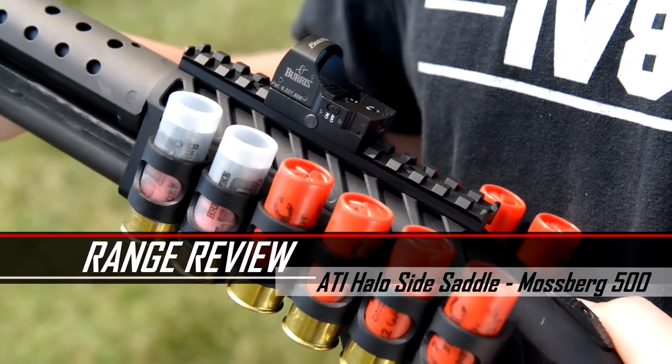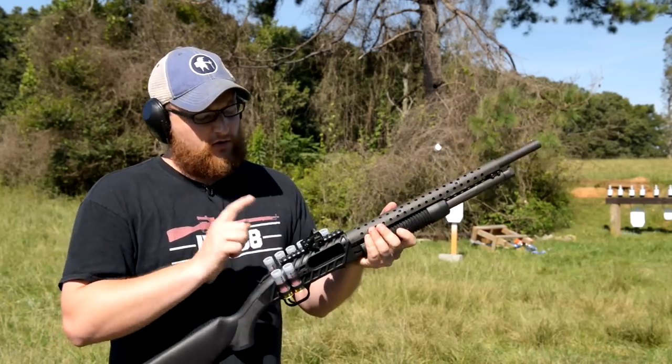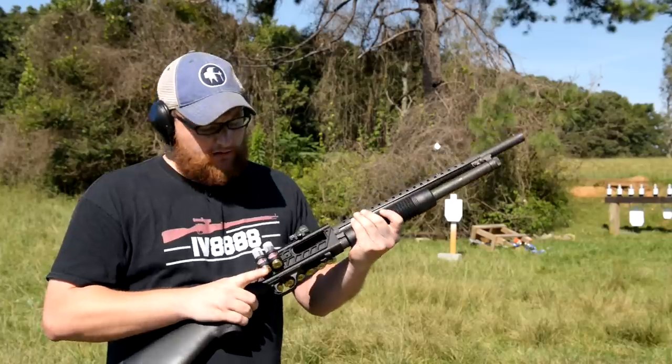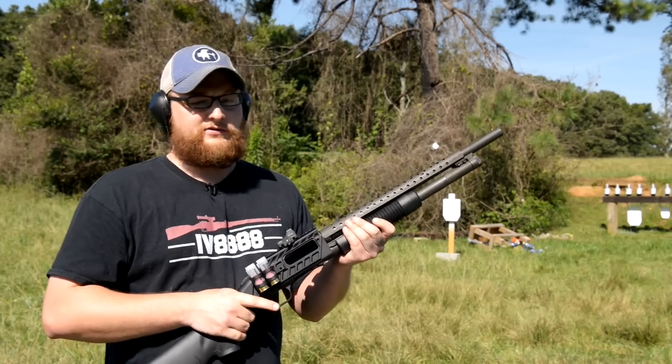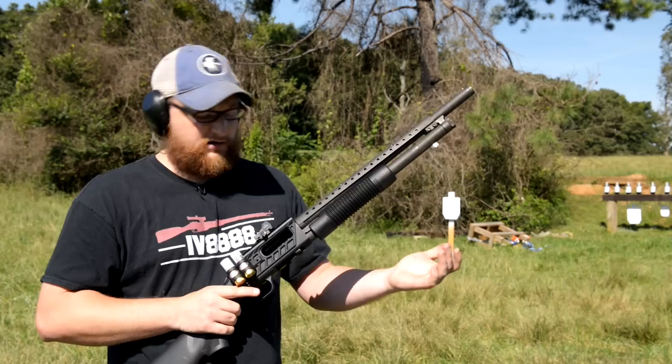The side saddles are all modular — they drop right on. It's got a rail system and I've got a little Burris Fast Fire set up. Very interesting rig, very functional without looking like a piece of all-ninja garbage, and you know me — I like really functional toys on my guns.